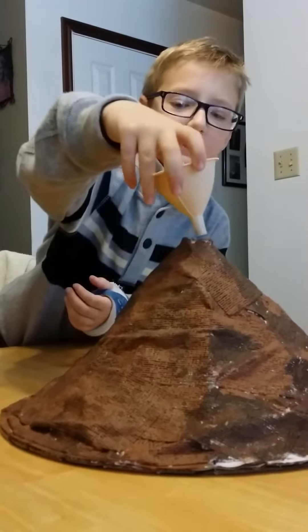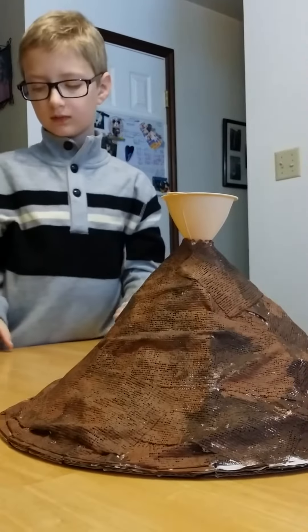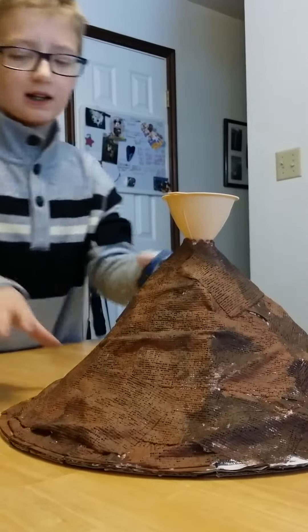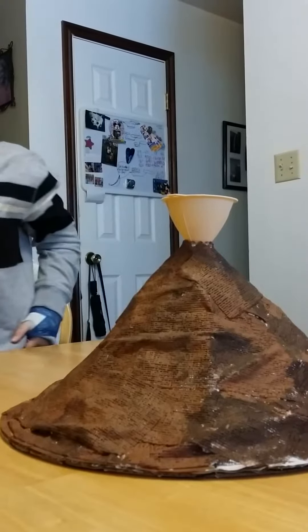Mommy, you might want to lift your thing. I will if I need to. It's too big. I'll sit the funnel through the thing, because then you can't go over here. Quick, quick, quick!